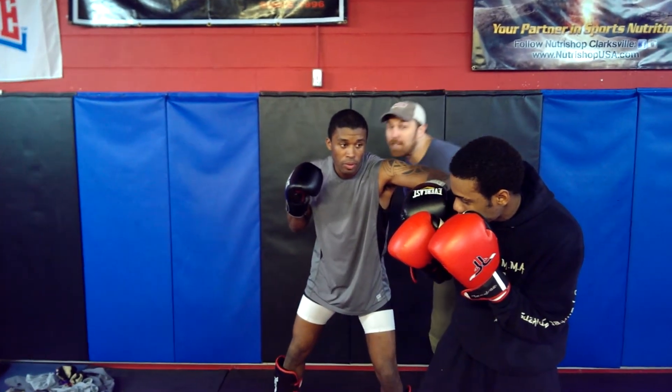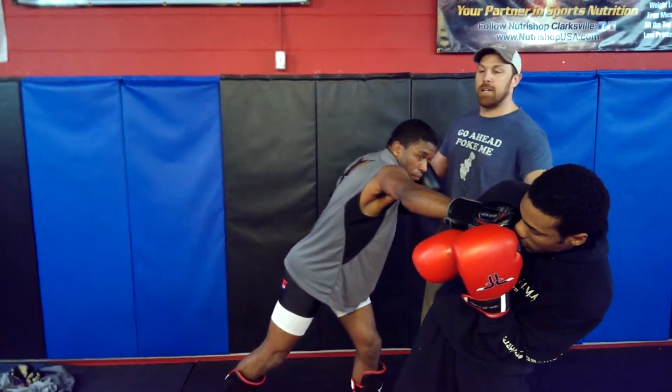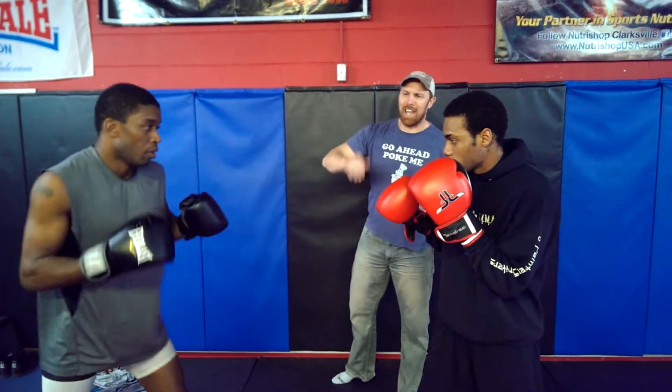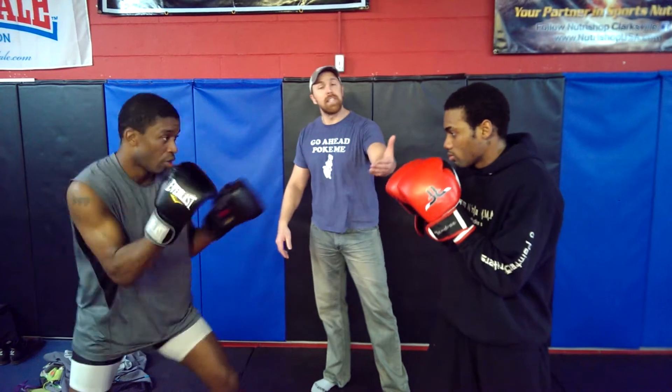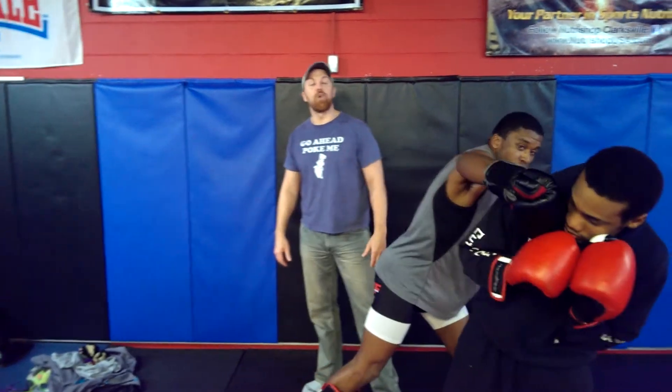Following that left hook, we're bringing that right hand in behind. What's happening is he's getting comfortable — especially with a left-hander that uses his lead hand pummeling. He's getting comfortable with pummeling that jab, so we show it and it's not going to be there anymore. Catch that angle and throw that right hand.